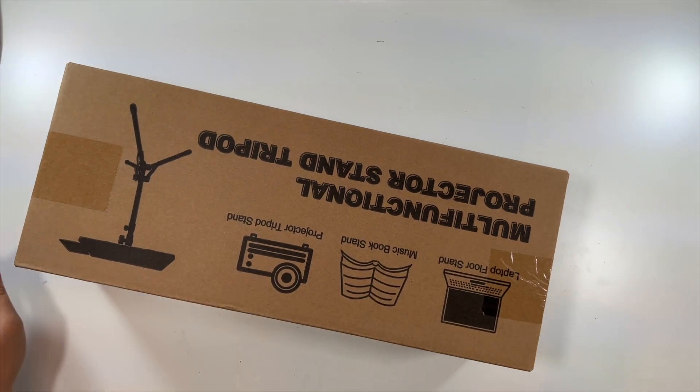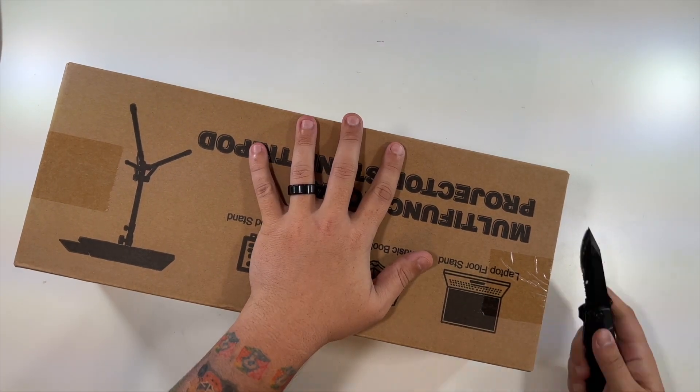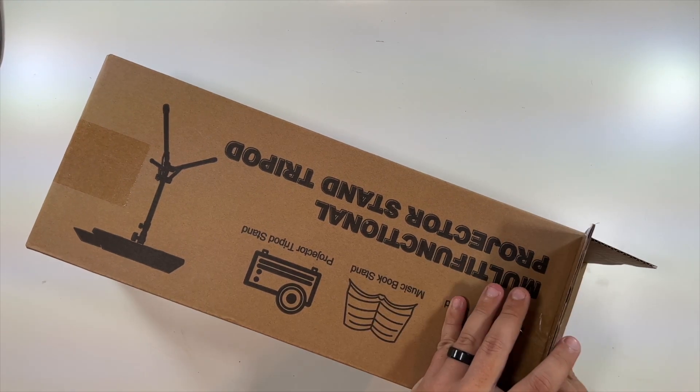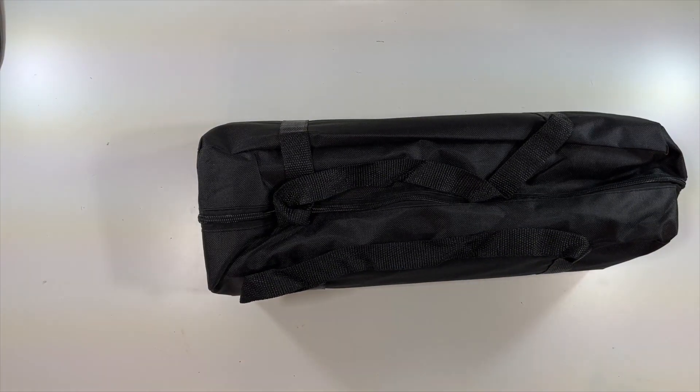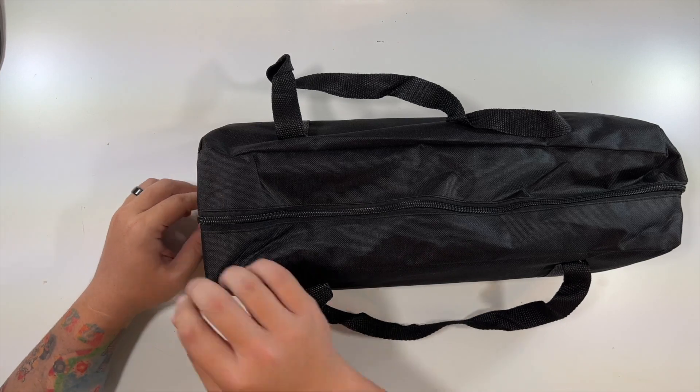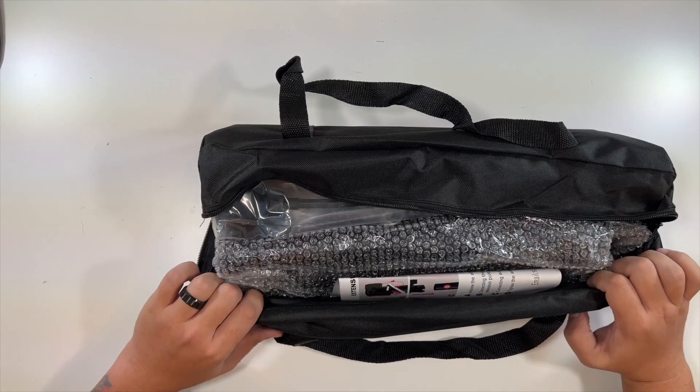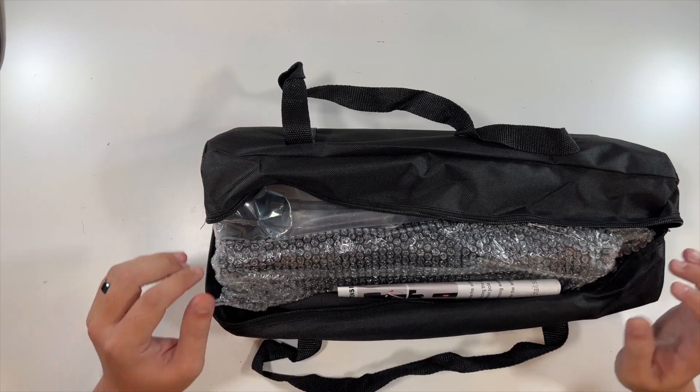Let's cut this tape on the side here and see what we really have in here. Look at that — it comes in a nice carrying case, and everything is in here.